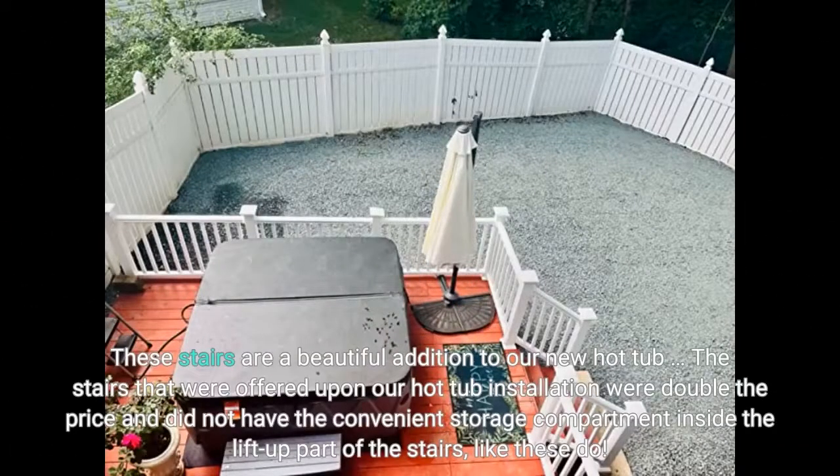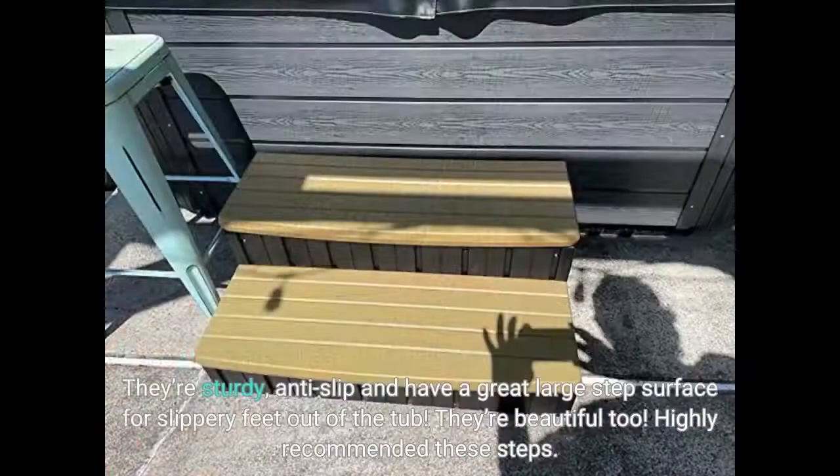These stairs are a beautiful addition to our new hot tub. The stairs offered upon our hot tub installation were double the price and did not have the convenient storage compartment inside the lift-up part of the stairs, like these do. They're sturdy, anti-slip, and have a great large step surface for slippery feet out of the tub. They're beautiful too. Highly recommended.